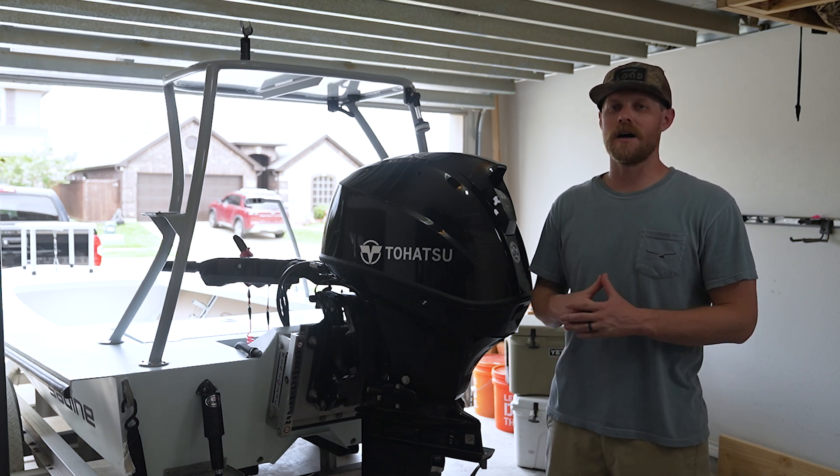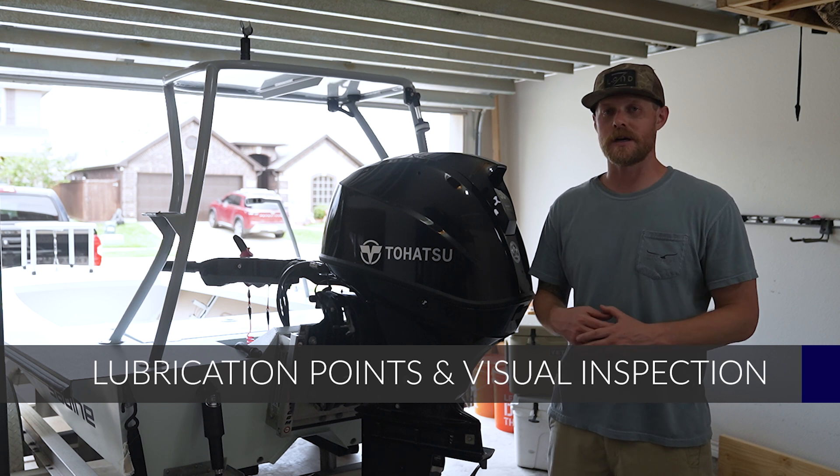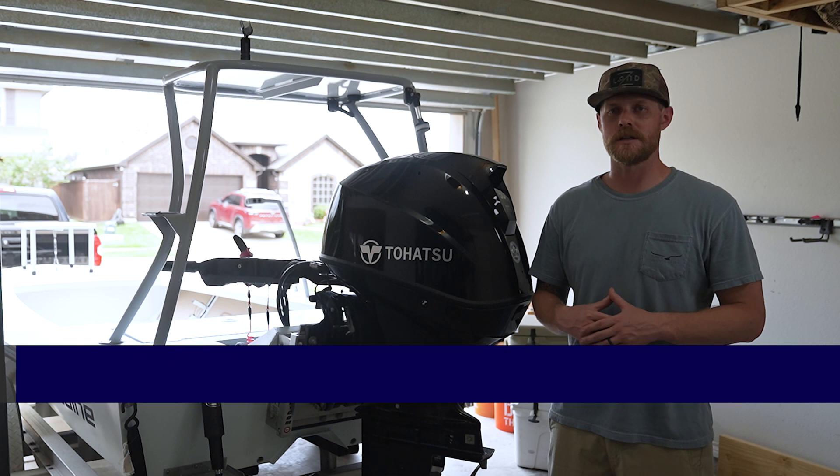Hey guys, welcome back to Pete's Garage. In this episode, we're going to talk about how to do a visual inspection of your outboard as well as how to hit all of those lubrication points.